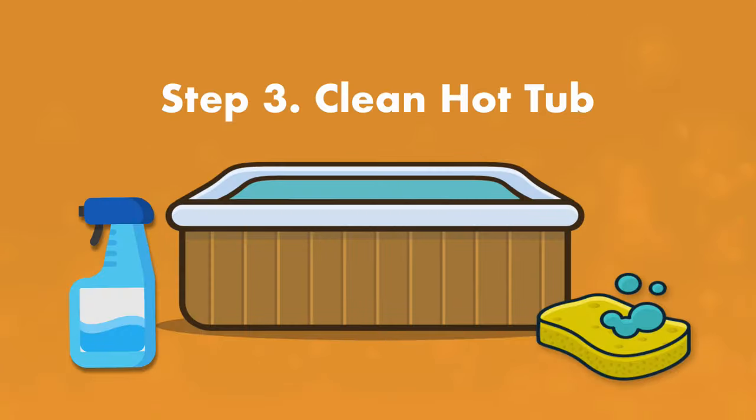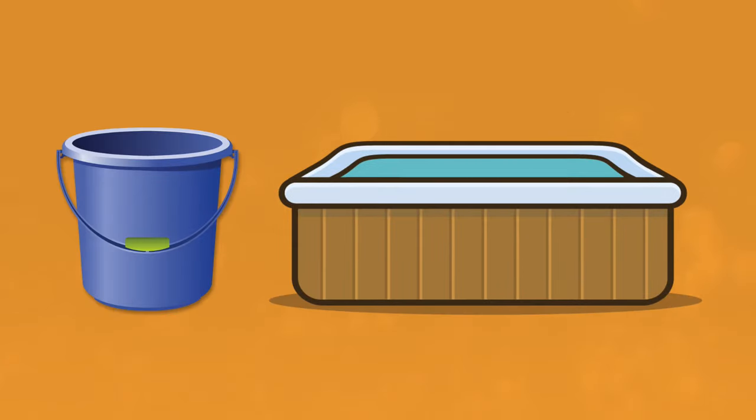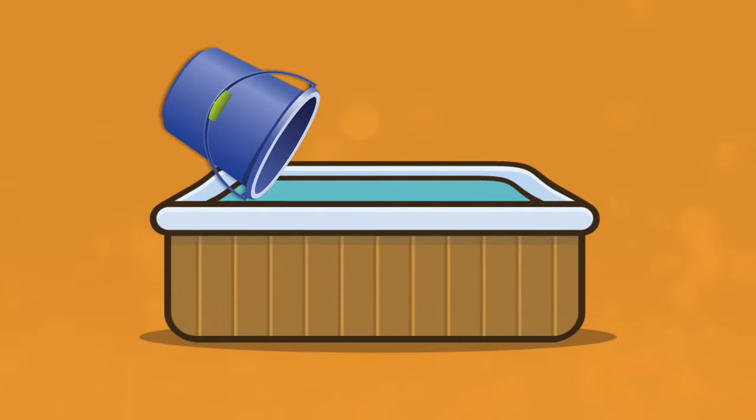Step number three is to clean your hot tub. If your spa water is balanced and you still see a ring of hot tub scum at the water line, all you need to do is clean the shell at the water line. Turn off the hot tub before you start, then remove some of the water with a bucket to drop the hot tub water level below the scum line. Then use a hot tub cleaner or a soft cloth or sponge and gently scrub away the scum line. Then add that water back into your hot tub.